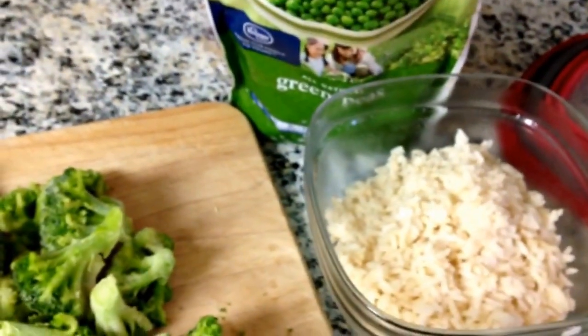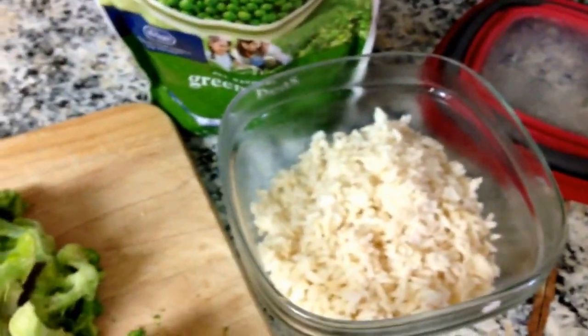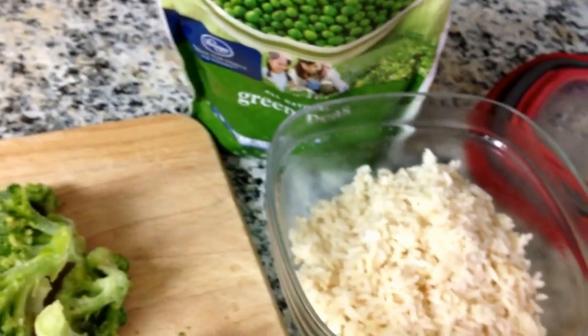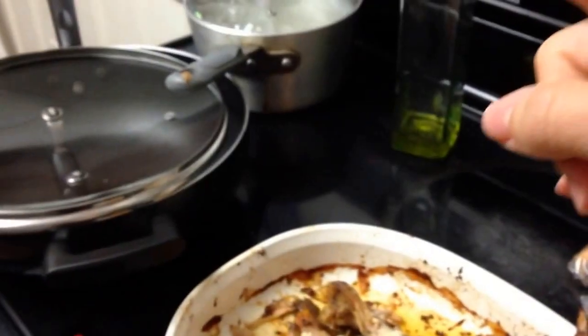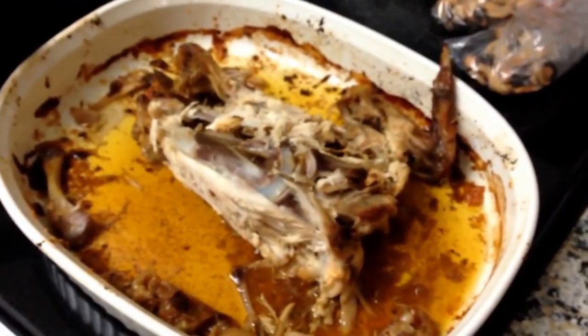Those of you who followed along with my cavity reversal videos know that our diet changed in several ways after we found cavities in one of my boy's mouths. One of the things we've added to our diet is bone broth as often as possible. So these are the ingredients right now. I'm just making that extra cup of rice, and I'm going to go ahead and get all the meat off of this carcass.